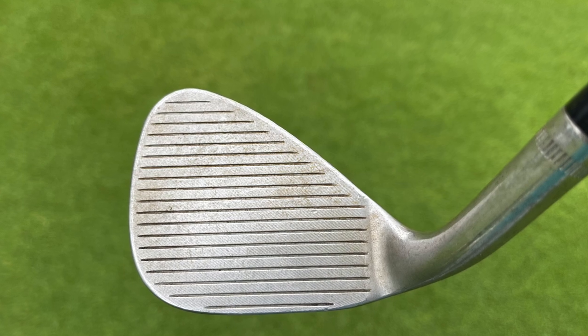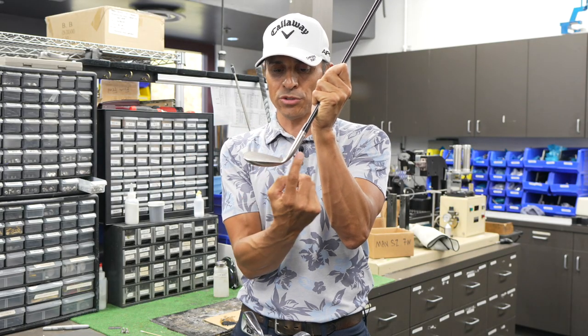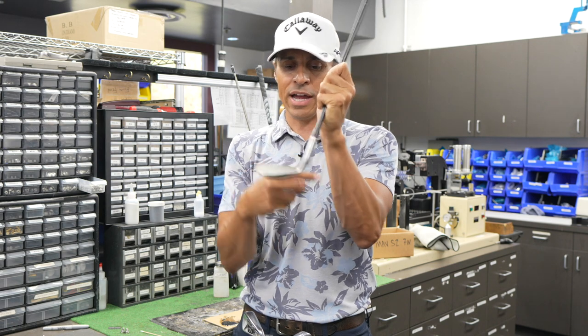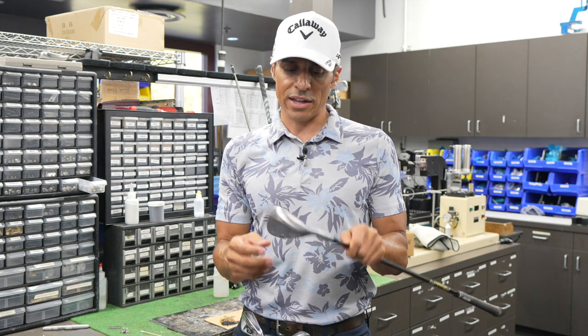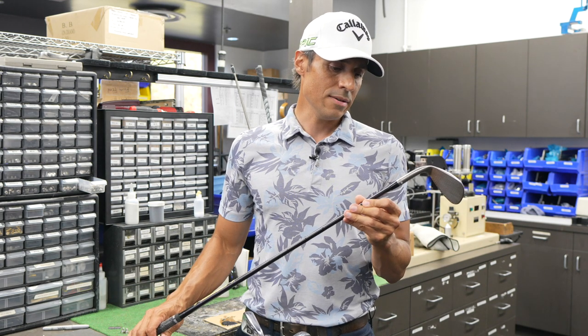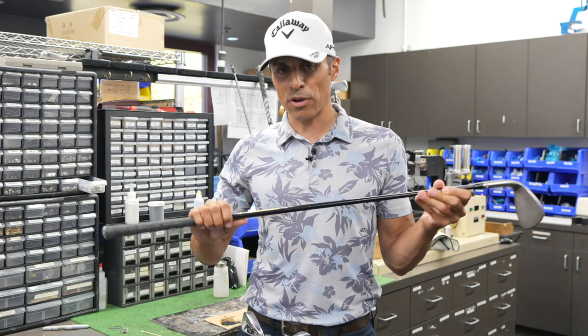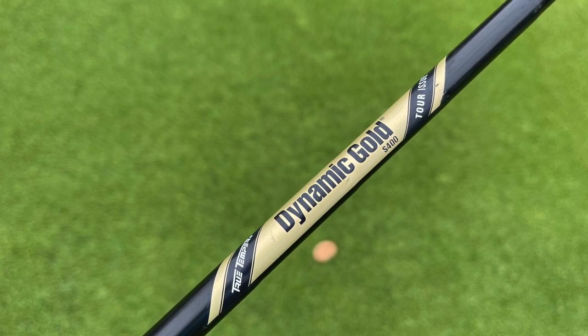Garrett Pond, who built all my clubs in this shop, put what he calls a rainbow grind on my lob wedge. He shaved down the PM grind — the leading edge kind of goes out and is very sharp, so he shaved it all down so it's straight with a very dull leading edge and gave me a little more relief. He calls it the rainbow grind. I've had it like this for about a month and I'm loving it. All my wedges have Dynamic Gold S400 Tour Issue shafts, the black ones.